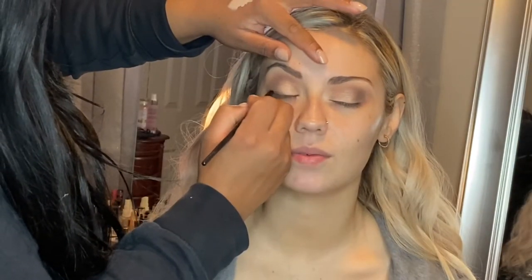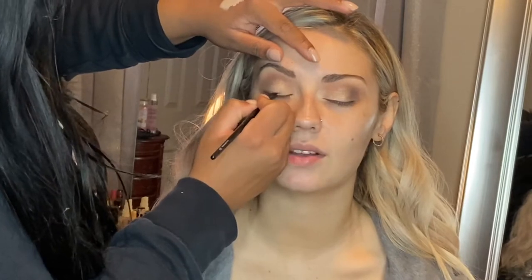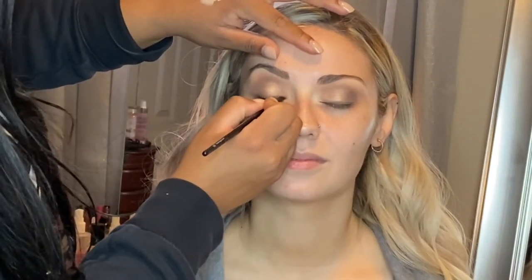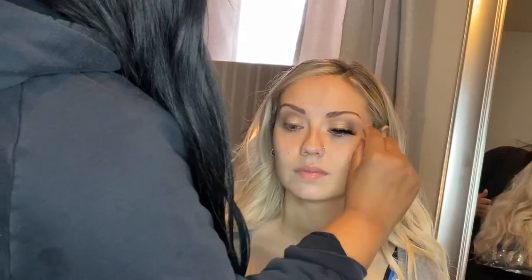So now I am smoking out her lash line, just going in with a really dark eyeshadow. I don't really like using black liners anymore unless the client specifically asks. But you can really get a dark eye using shadow and it can still look really defined.